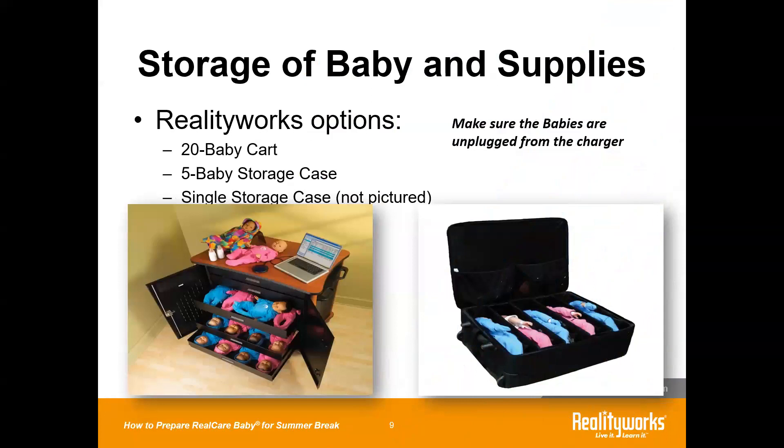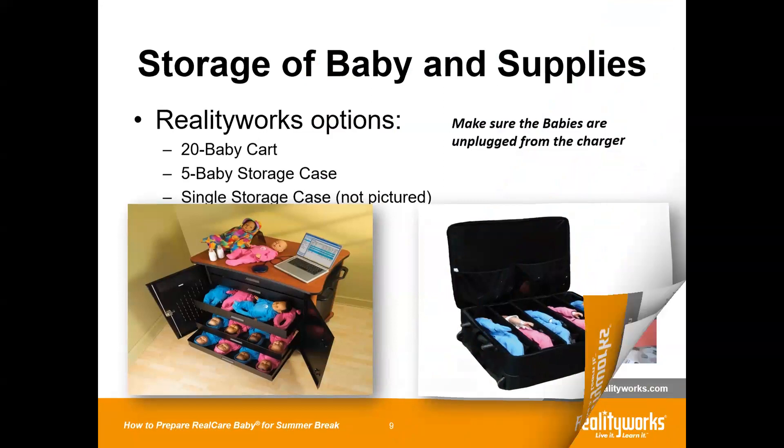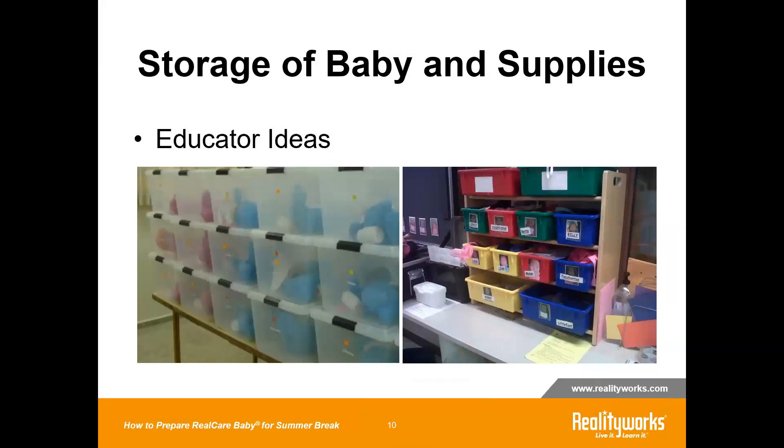For storage and supplies, if you already have the 20-baby cart, the five-baby storage case, or the new single storage cases, the babies and accessories and supplies can all be stored in those products. You can put them in a plastic bag, zip up the case, and put them into storage. You can also use storage bins — whatever is going to be easiest for you to keep the babies together in one place with their accessories.